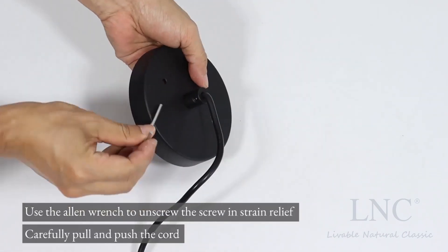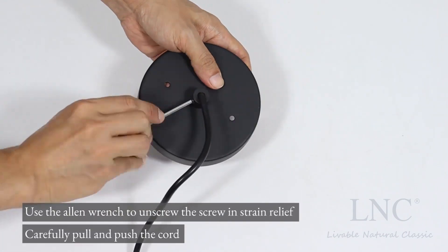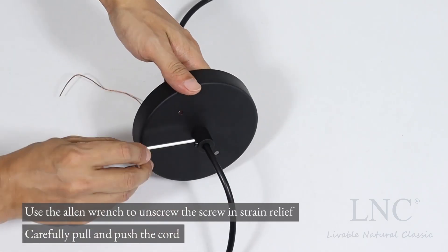Use the allen wrench to unscrew the screw in the strain relief. Carefully pull and push the cord.